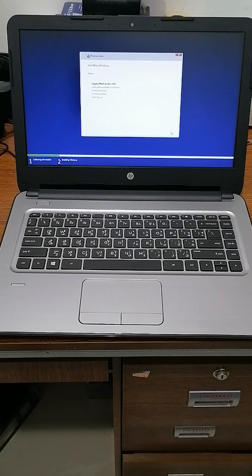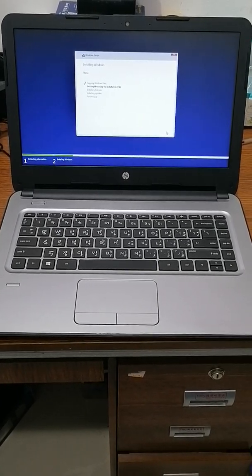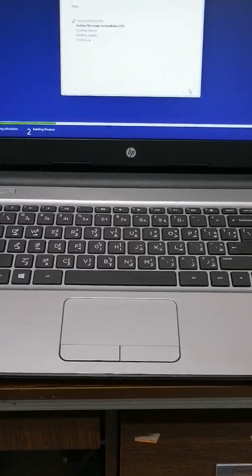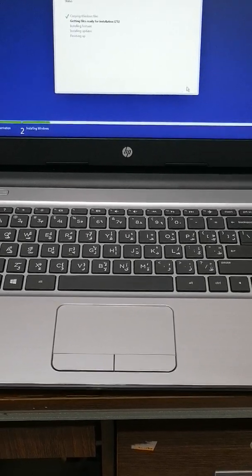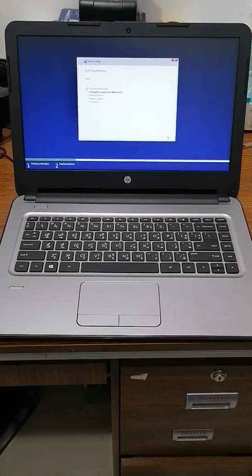You should see this going from zero to one hundred percent — I hope it's going well. No files yet — it just needs time, waiting for movement. It's going through steps: number one, two, three — just need time. I'll hold on for a few minutes.